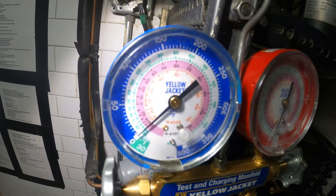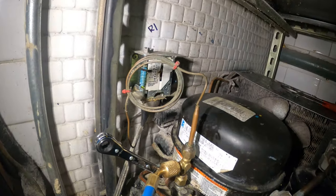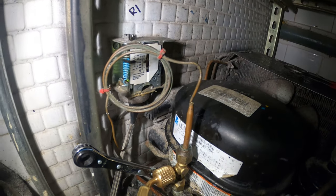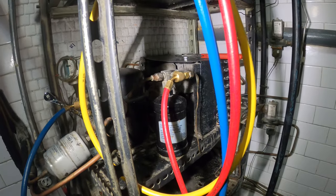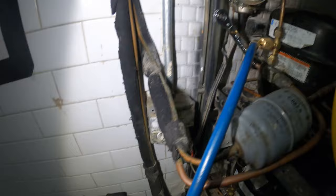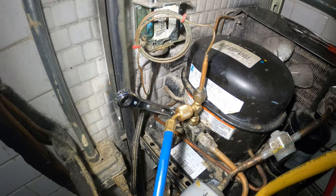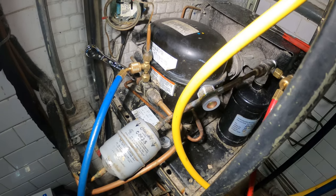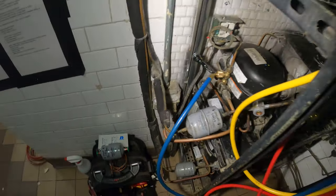Thank you to everyone tuning in to Jumper Mantec. As you can see we have zero PSI — there is no pressure left in the system. On my last visit I found there was a leak right here at the capillary tube. There is no high pressure protection for this unit, so I figured this would be a great time to not just replace the low pressure control but with a dual pressure control. In this case there is no refrigerant, so this system has been exposed to a lot of moisture. We're definitely going to want to replace the filter dryer. So let's begin.